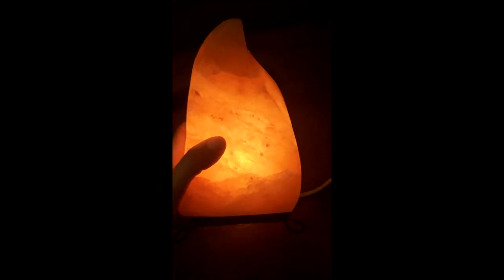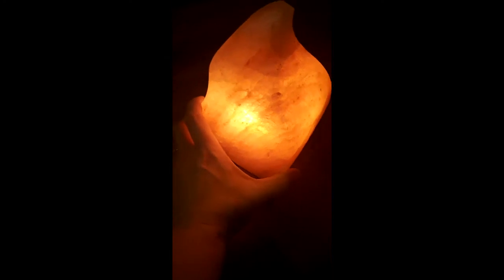The light produces a really pretty glow, and I like the different colors on here — it's just really awesome. I love to have this running in my house for the health benefits, and I'll provide that information in my review.